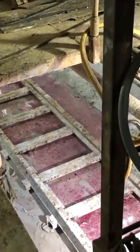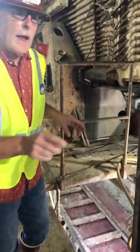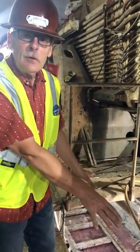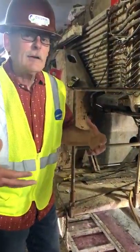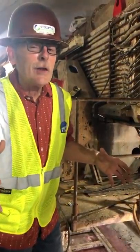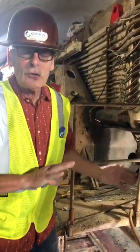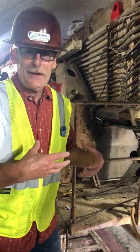Every foot we advance is a triaxle load, and every 13 feet we advance, we send in a rail. It's a lot of information and we're trying to keep it simple. That's about it for the tunnel boring machine — it's not active right now. Once we start tunneling again, or mining again, we will come down and do another video.